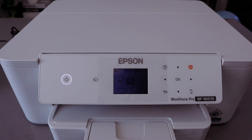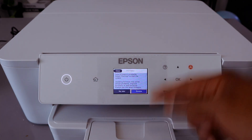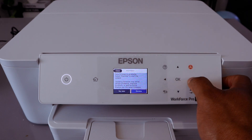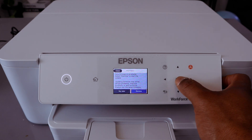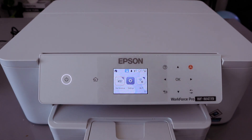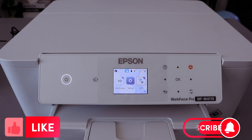Then you can go back to the home. It's asking about an update — go to select Dismiss. Firewall update — Dismiss. So this is how to connect this printer to a Wi-Fi network.